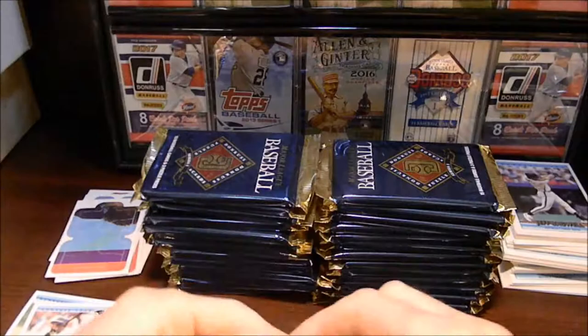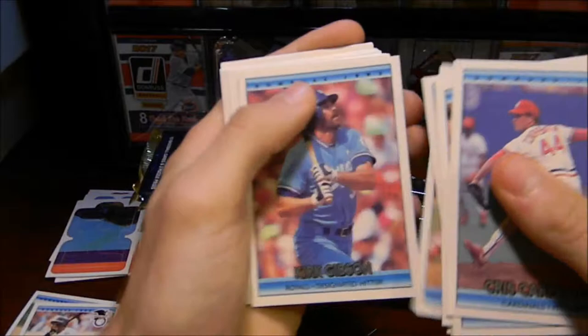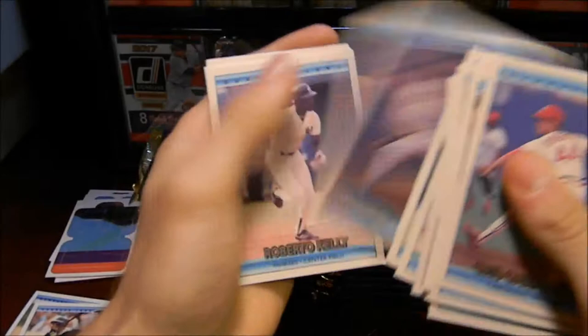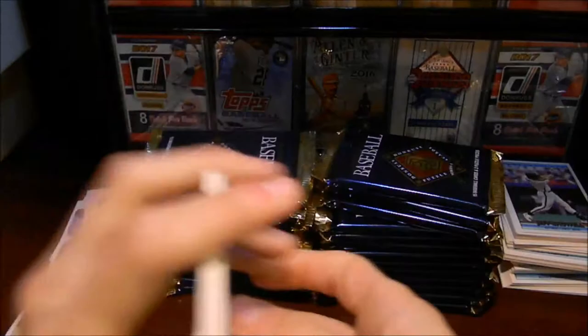Unopened pack here. Chris Carpenter, Jeff Robinson, Mark Davis, Greg Harris, another rated rookie, George Brett — there you go! Roberto Kelly. Hey, there's your Cal Ripken! You can never go wrong with the Cal Ripken card from the '92 Donruss. We'll set him aside, and another puzzle piece. Looking forward to putting this puzzle together.